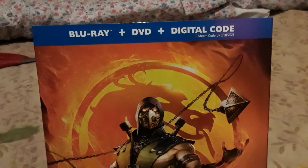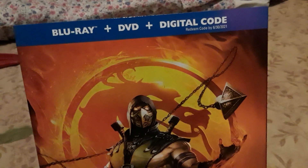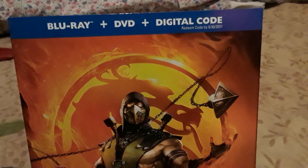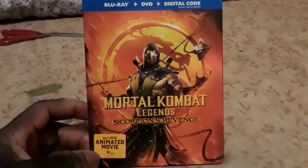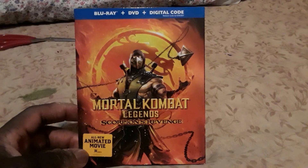There is a Blu-ray plus DVD plus digital code, which I probably won't be showing in this video. I mostly get these kind of Blu-ray plus DVD combos because I like to have a regular DVD version. I do like Blu-ray, but I've always been more of a DVD guy.